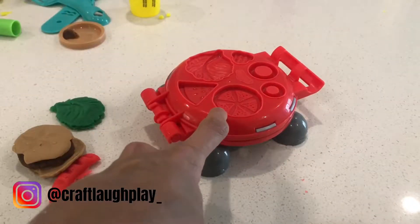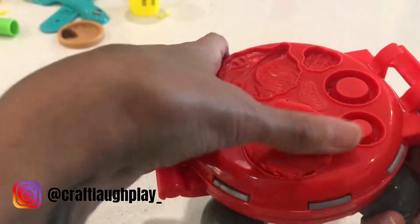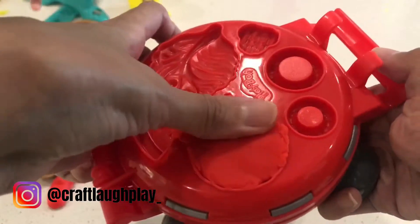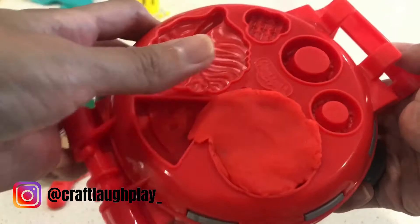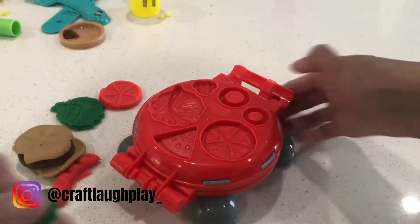And now we're gonna go make our tomato. It's falling, Mom. I know. So we've got our tomato. And now we're gonna make our pickles.